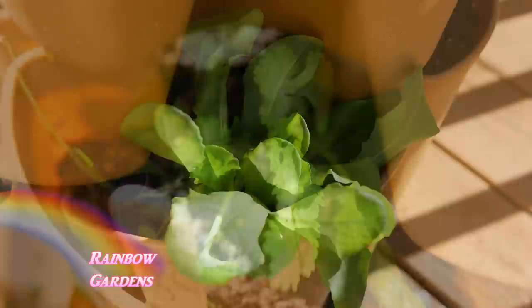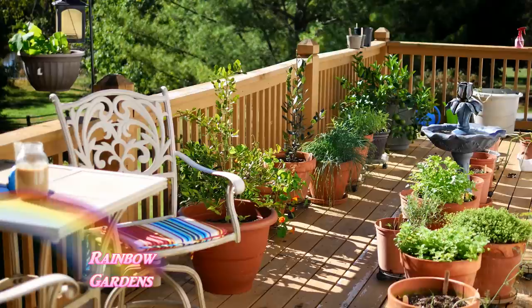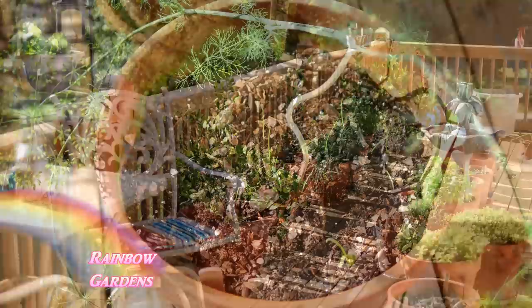A lot of my lettuce is doing great as well — this is the butter crunch lettuce. Now let me go ahead and show you the rest of the container garden. There's not a lot that's changed since the last time I walked you through here, but I do want to show you just a couple of things. I'll leave a link to my last herb container garden walkthrough — I think that was in September — if you missed it.